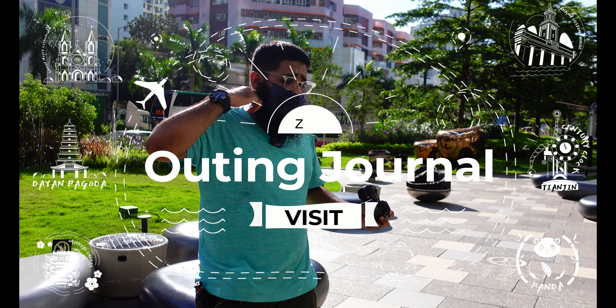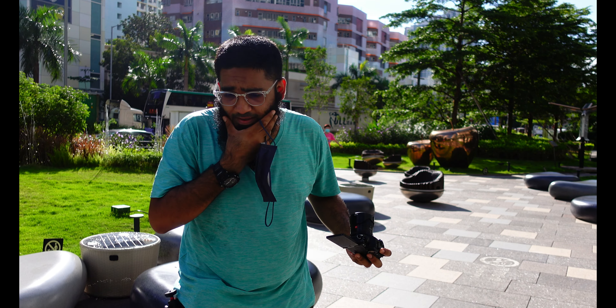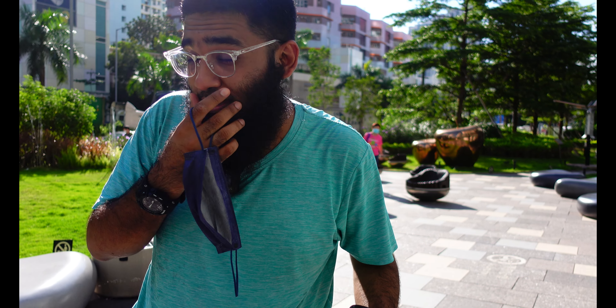Welcome to Outing Journal. I'm going to take out my marks and my lovely moustache. I have to shave, by the way — when I go to the supermarket, the razors are out of stock. I really do not understand what these local people are doing with the razors.